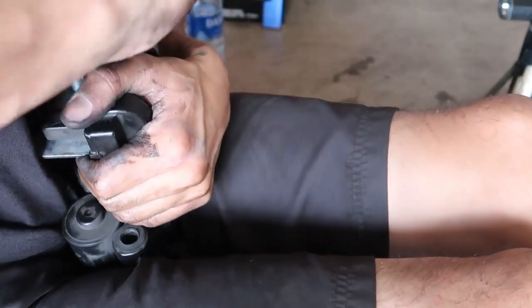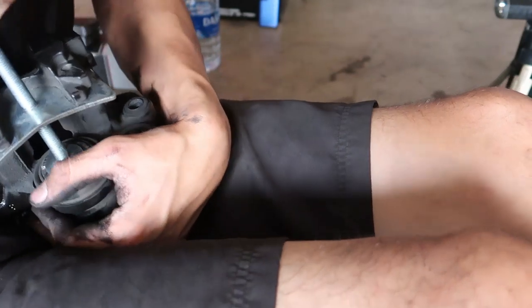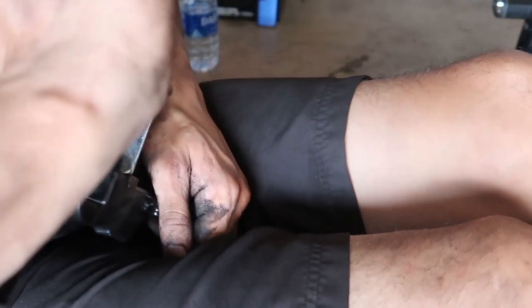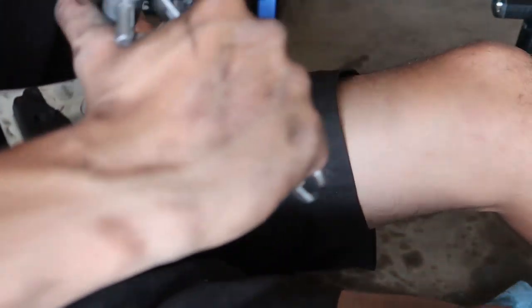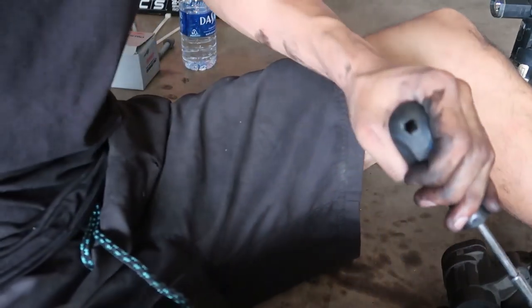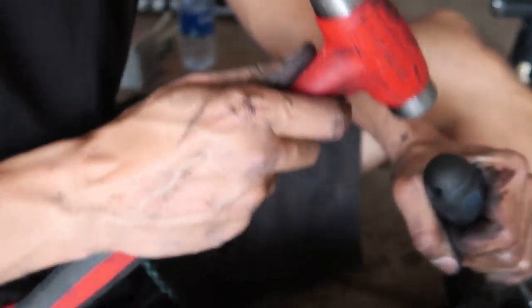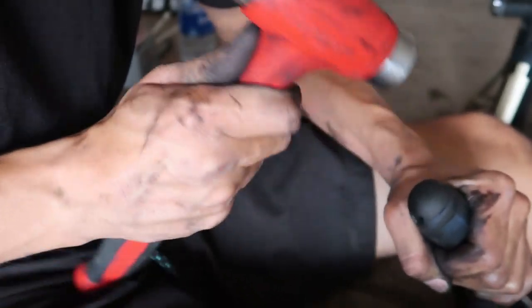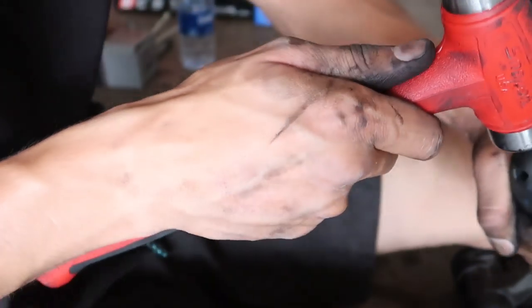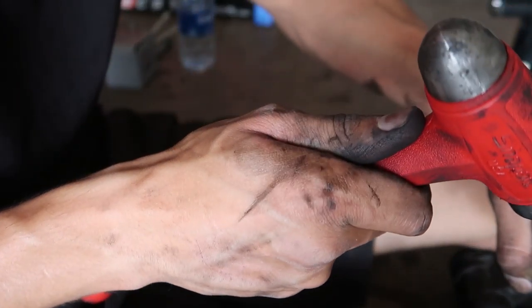The last side gave me a lot of trouble — it did not want to go in — so I'm making sure this piston is all the way down before I even try to put the pads back on. It's a workout but really isn't that bad once you figure it out. I highly recommend renting a piston tool kit from AutoZone — you get your money back and it's definitely worth the time.